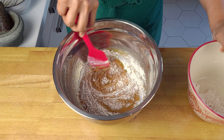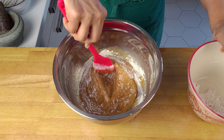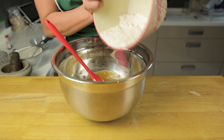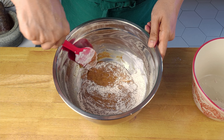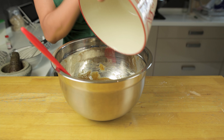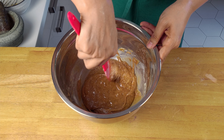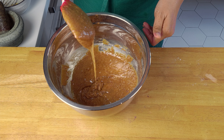Now add the dry ingredients into this, one third at a time. Fold gently with a spatula until all the dry ingredients are well incorporated. When it's done, it should flow a little bit like honey — something like this.